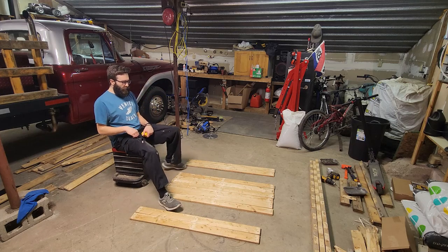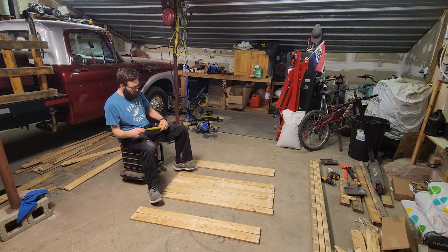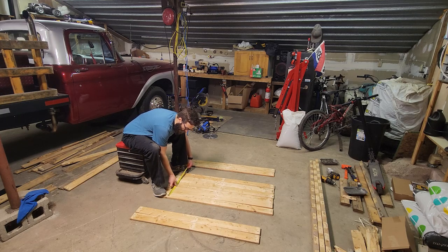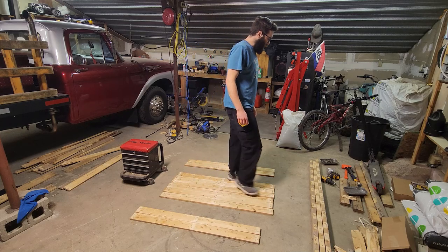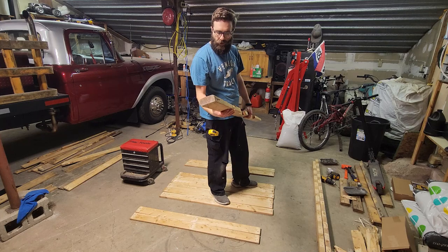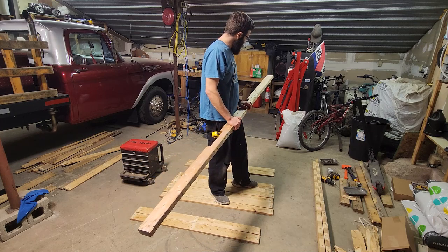Next we're going to look at the piece that holds the top table boards together. You can go from edge to edge, but I like to bring it in from the edge a bit — gives it a cleaner look so you don't see it coming right out to the edge. Maybe a quarter inch in, so that would leave me with about twenty and a half inches. Grab one of these boards and get creative on what parts you use and where.